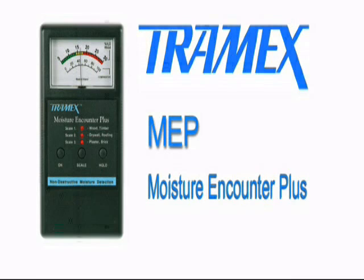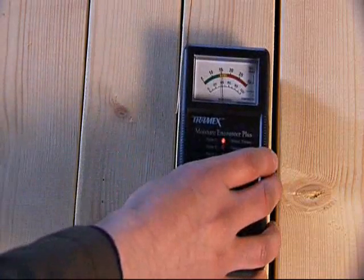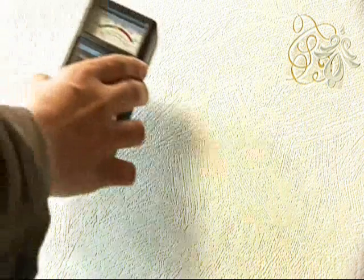The Tramex Moisture Encounter Plus, or MEP, is a handheld non-destructive instrument designed to detect and measure moisture in a wide variety of building materials. Ideal for building inspections, the MEP incorporates three scales with different sensitivities.